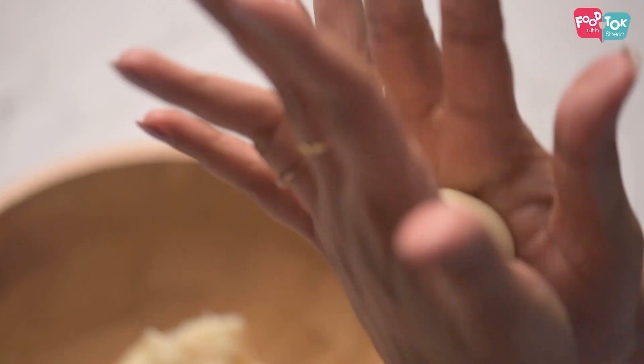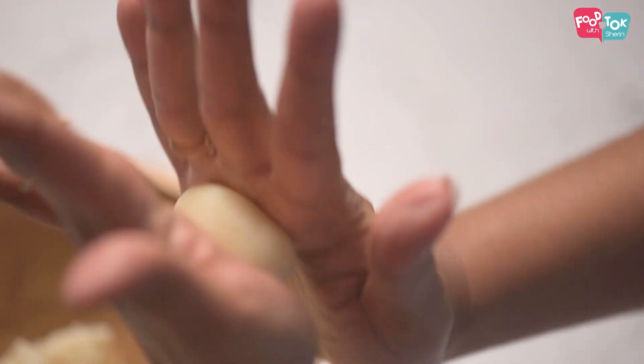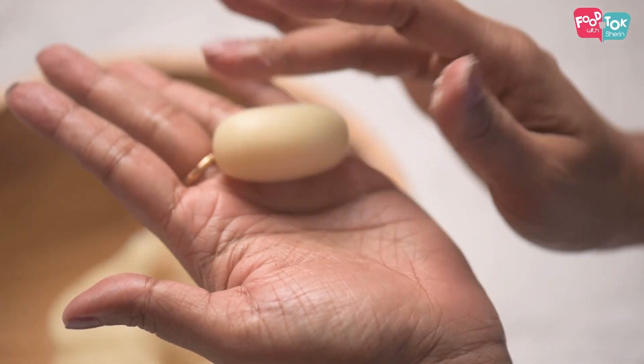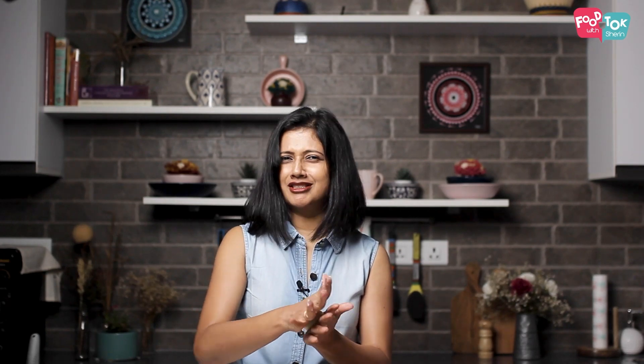You can make the jamuns into small rounds or slightly oblong like this. You have to make sure that the jamuns are really soft on the surface and have no cracks. As you shape each one, make sure you keep it under a cloth — keep it covered so that it doesn't dry up. While you're shaping the jamuns, you can keep the oil heating on a low to medium flame. You don't need it smoking hot for frying these.